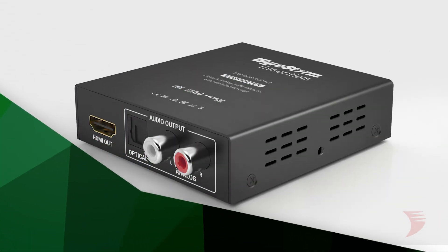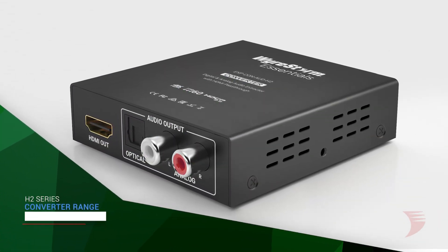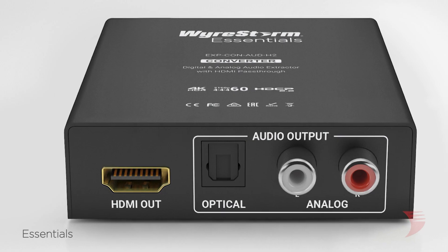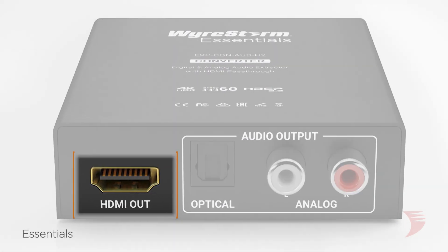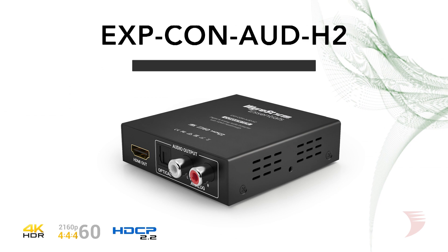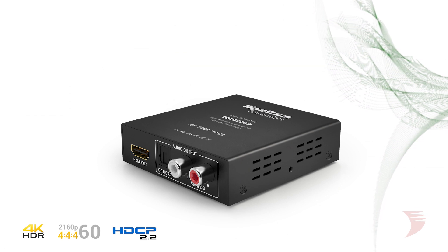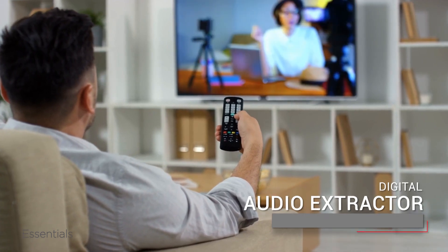With WireStorm's essential line of plug-and-play audio converters, immersive audio distribution solutions couldn't be any simpler. A powerful audio extractor with HDMI passthrough, the EXPCON-AUDH2 allows digital or analog audio to be de-embedded from the source and sent to an audio distribution system.